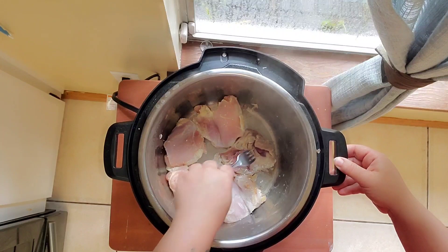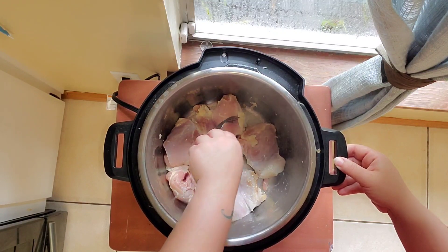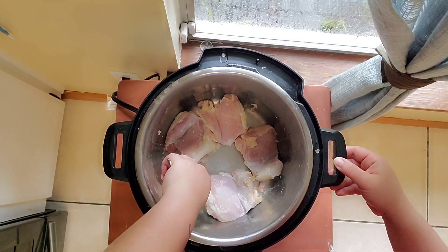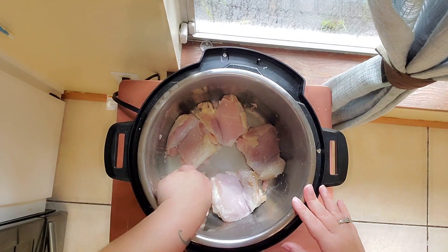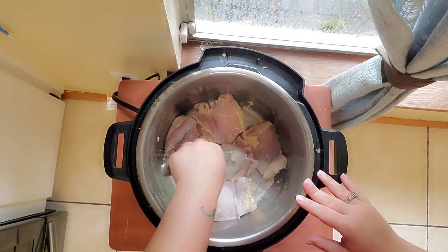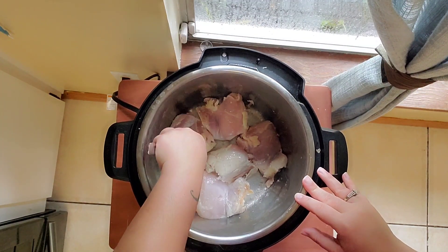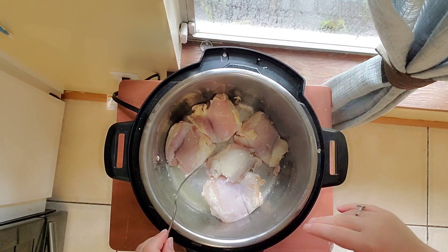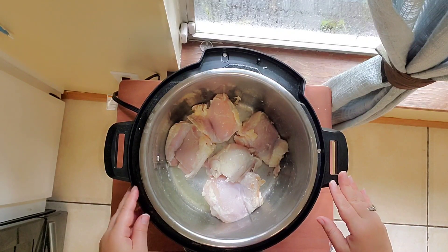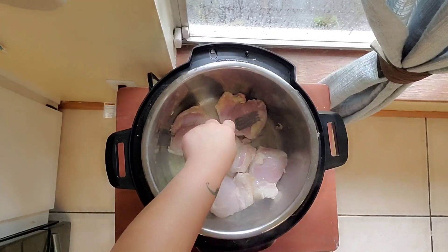It was still a little bit frozen and I'm just opening it up so it could get an even sear. One and a half pounds is enough for us — you might want to do more if you have more people. We are two adults and three children. It's taking a little bit to sear because there's some liquid from the chicken that has to evaporate so the oil can actually sear the chicken. We're going to pass through that.